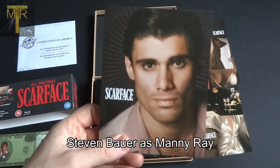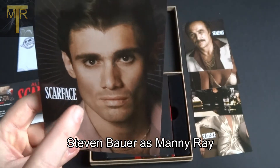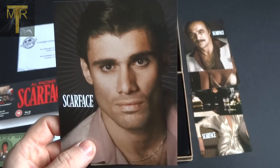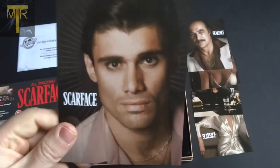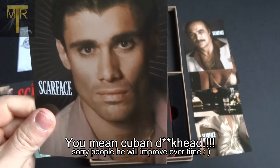Last but not least of the art cards is Manning. Interesting fact: he was the only actual Cuban on the set. I found that quite interesting — he was the only actual Cuban on set, despite the film being set in Cuba.